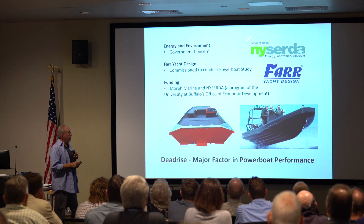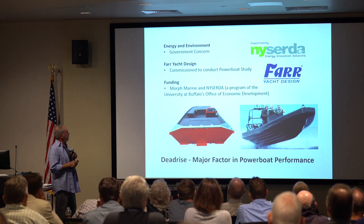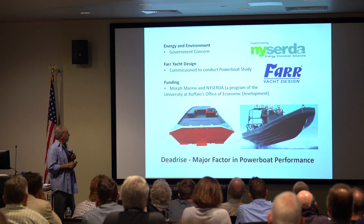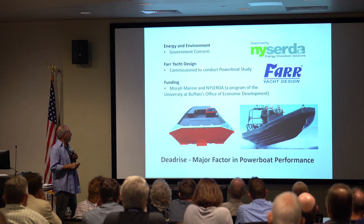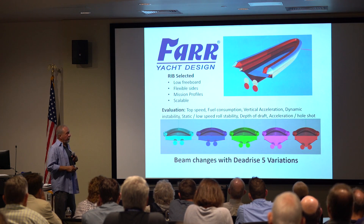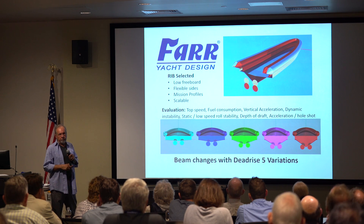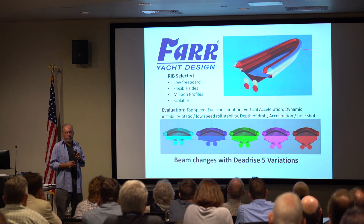Through the University of Buffalo, they have a group that tries to help small businesses, especially when they're concerned with energy and the environment. We had talked to FAR before about paddle boards. We contacted them, got a grant and contract — I put money in it also — and it was to do an adjustable vectorized boat. We picked the RIB because it was a sensible choice.